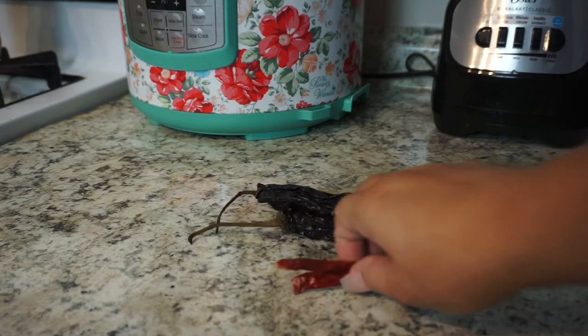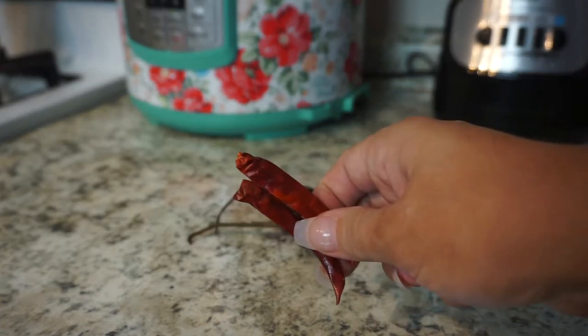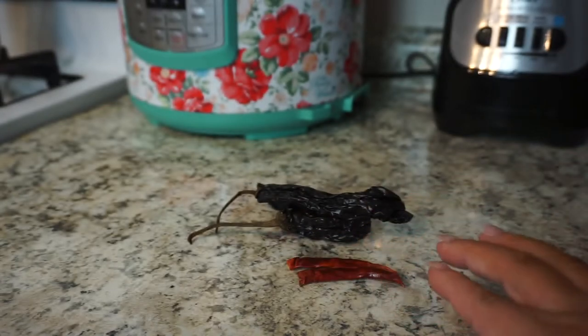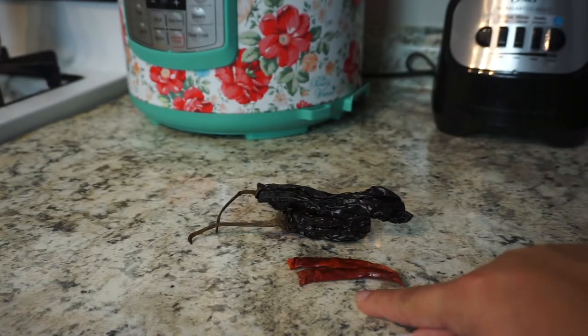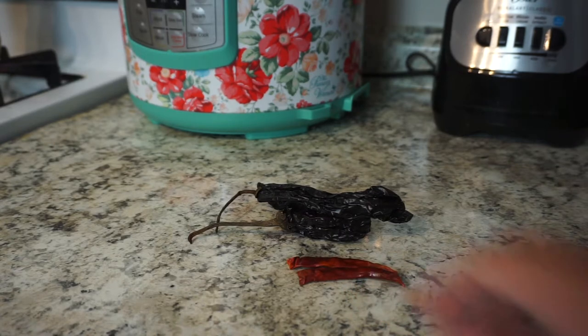The reason I'm only using two chile de arbol is because these are very spicy and I don't want so much heat in the tamales — I want them more for flavor. So I'm only going to use two, but if you do like more spicy foods, feel free to use more.